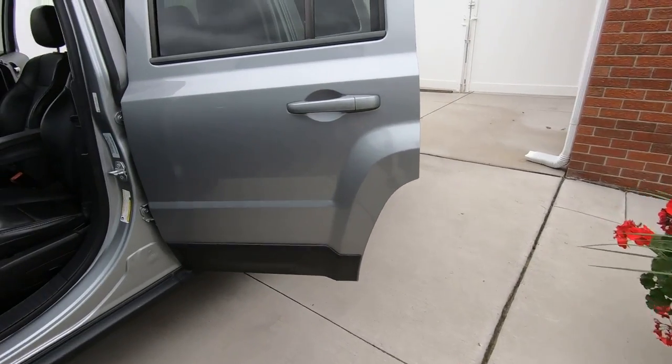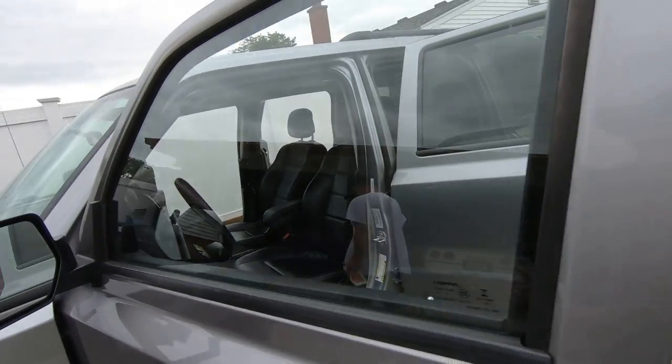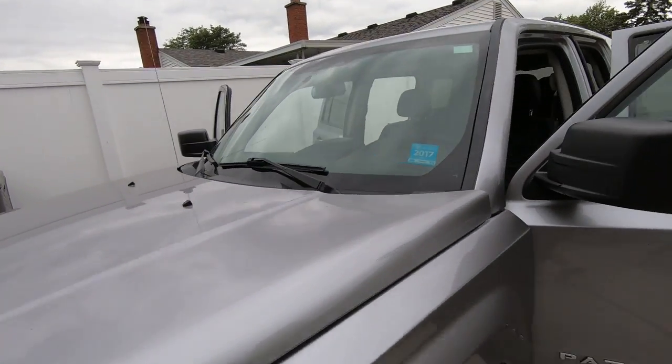He helps me out a lot, so I don't mind helping him. He picked me up today because the Jeep's back at the dealer for a recall. Alright guys, later - thank you.